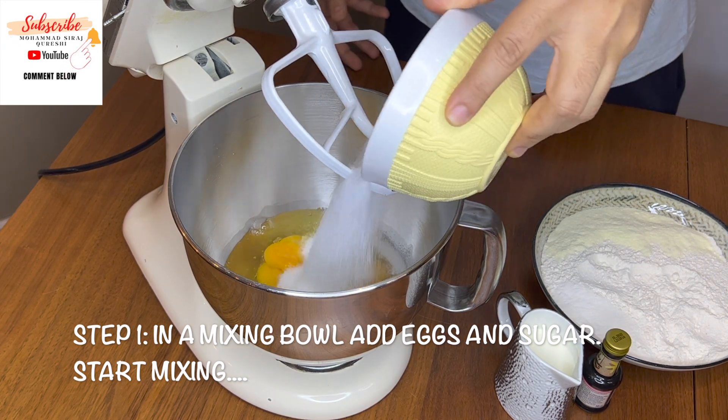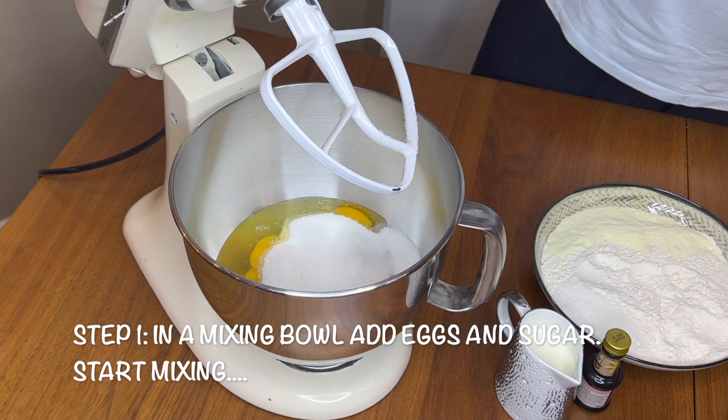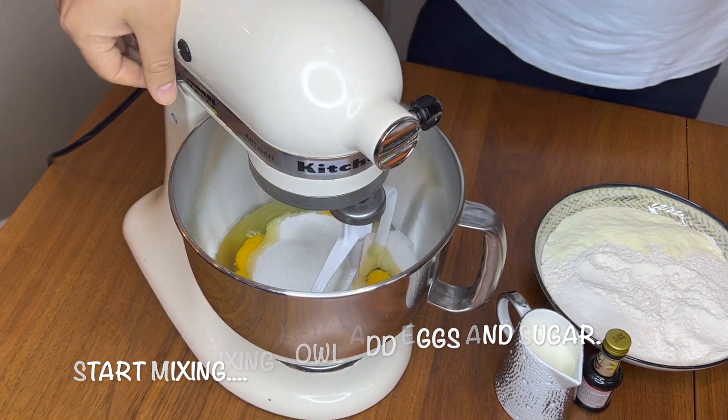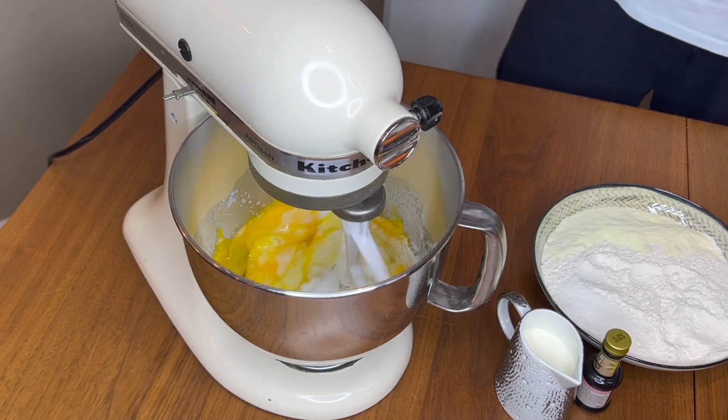Put the eggs into the machine, then add the sugar. Now let this mix nicely — give it about five to ten minutes.